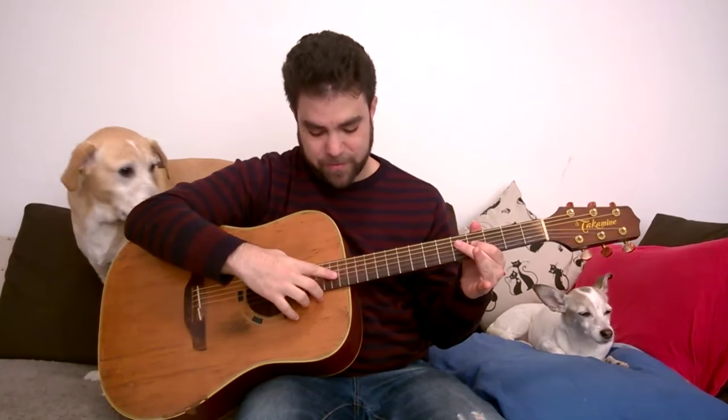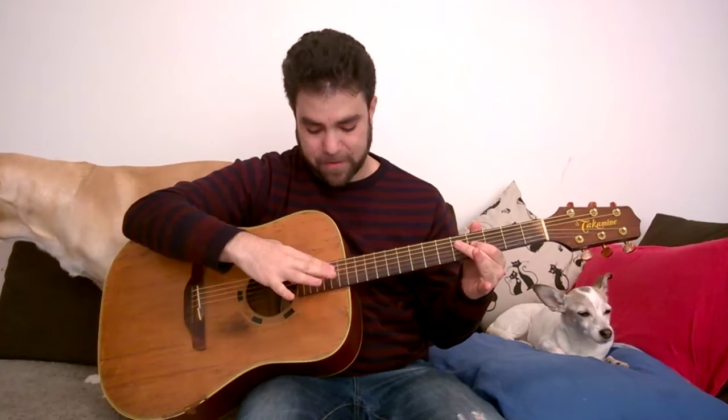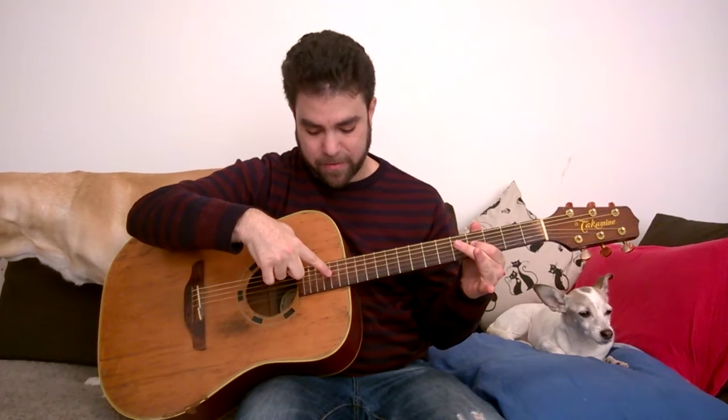Use either your thumb, your pinky, or your 3rd finger to play that note — the thumb, the 3rd finger, or the pinky.